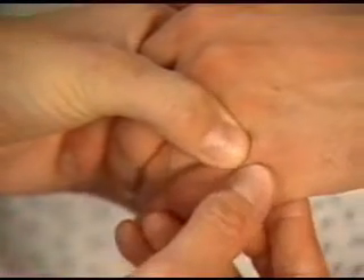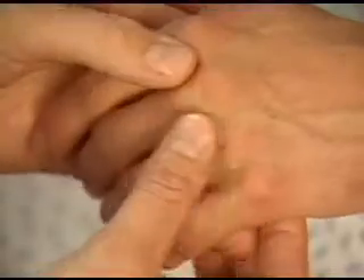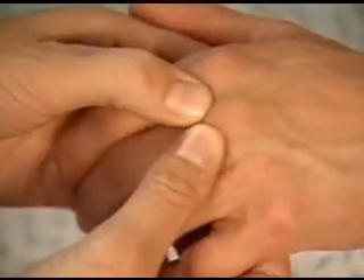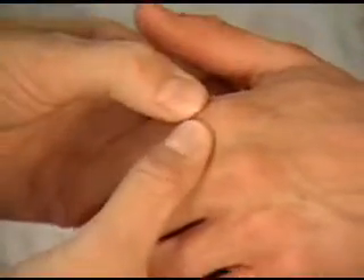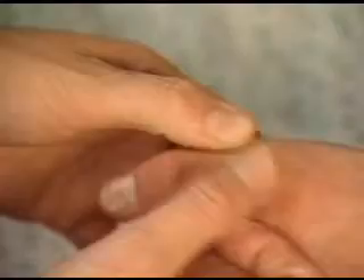Then examine each metacarpophalangeal joint. Place your thumbs just distal to the knuckle on each side of the extensor tendon. Your fingers should be on the head of the metacarpal in the palm. Note any tenderness, swelling, or bogginess.